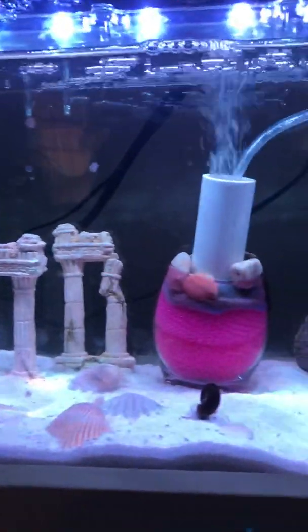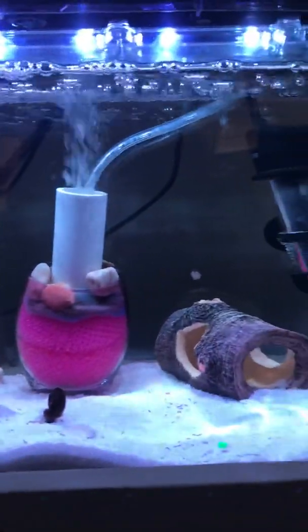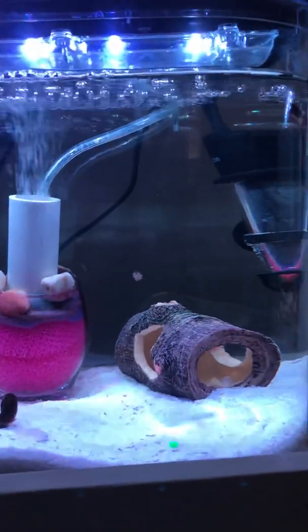Hi everyone. I actually wasn't planning on doing a video today. My baby's not feeling too well, but there was some really good views of some of these ram's horn eggs at different stages of development, so I wanted to get that on camera.